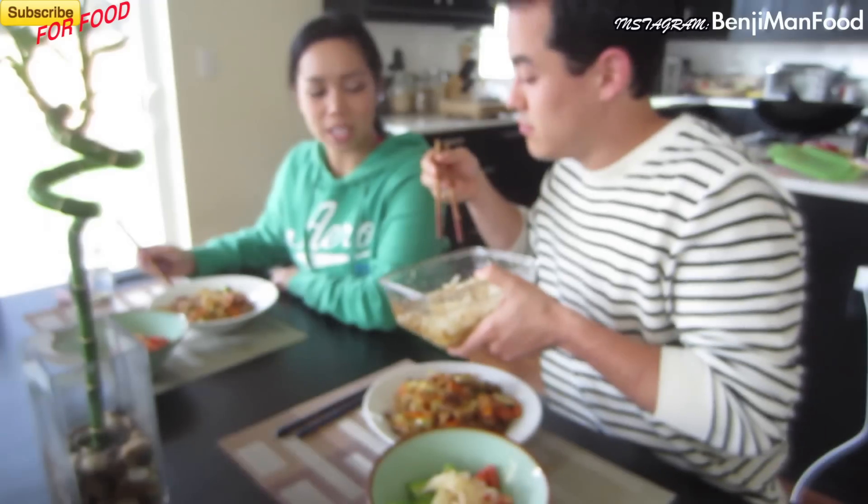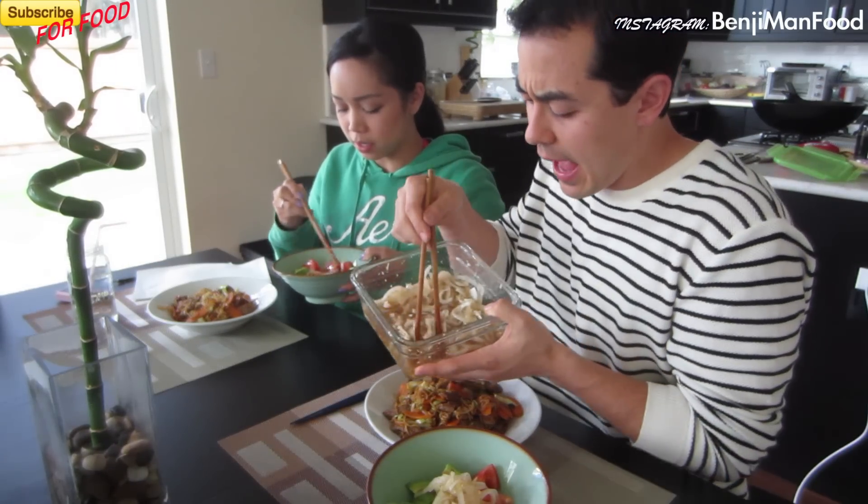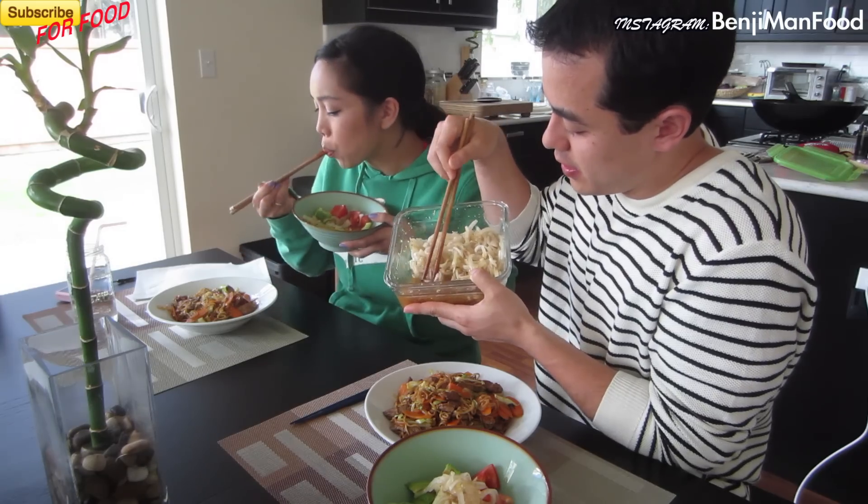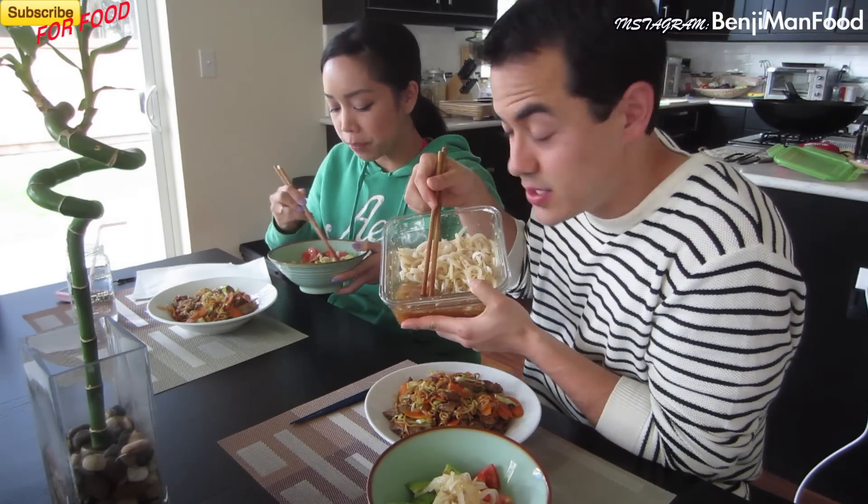Today we're going to be putting it on our avocado and tomato salad. Just like that. The great thing is, after you marinate this, all the juices that come out of the onions as well as the marinade itself is a salad dressing.